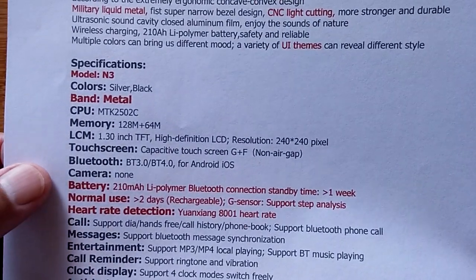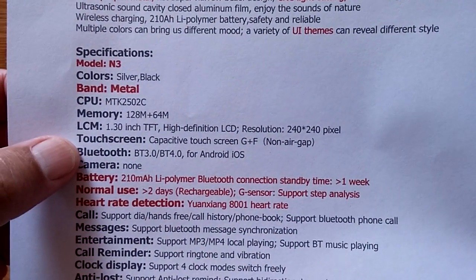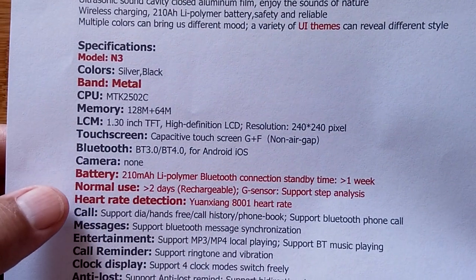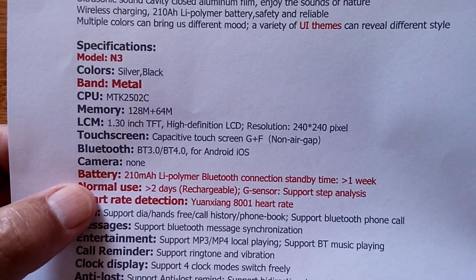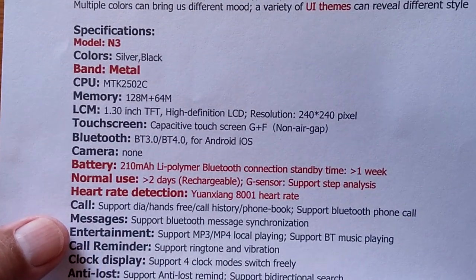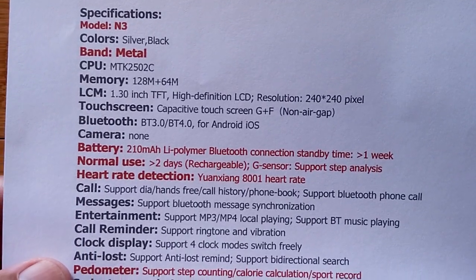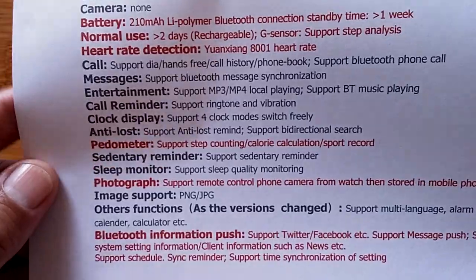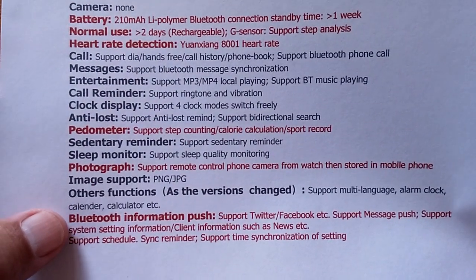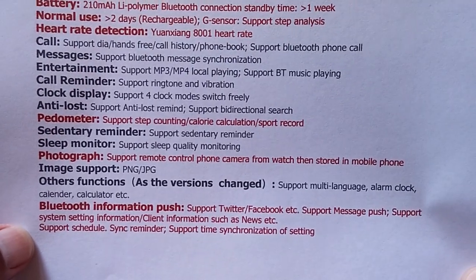Little bit of memory. There's your 1.3 inch TFT high definition LCD — it's a 240 by 240 screen, touch screen, no camera. An average battery for this kind of watch should last a week, it says, and standby in two days or so recharging. The heart rate detector is in it. Calls, messages, entertainment, call reminders, pedometer. It supports remote control taking of pictures from the phone, but no camera inside of it, and basic Bluetooth information.